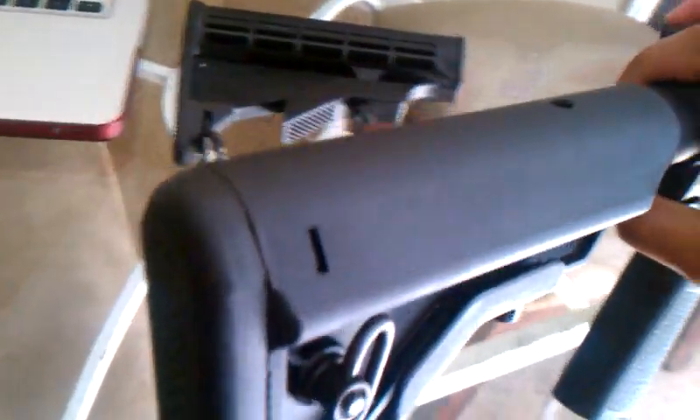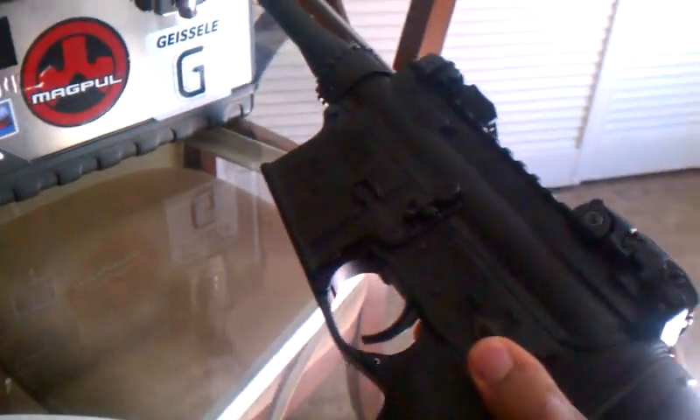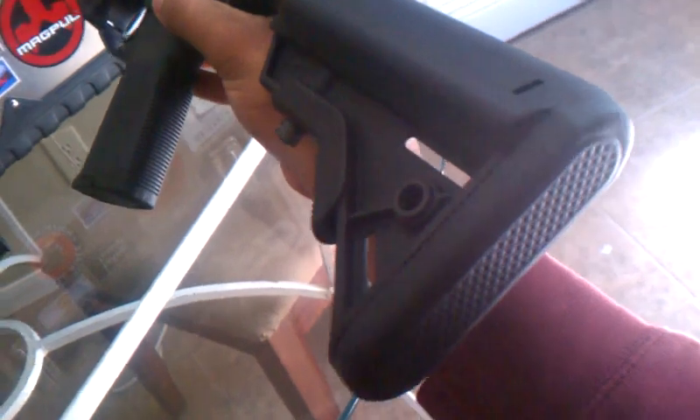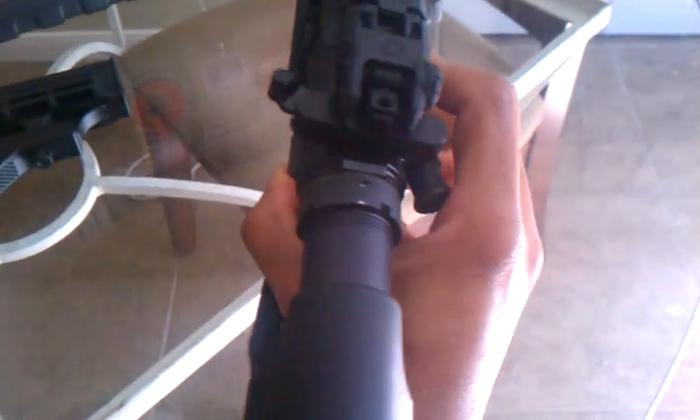I'll show you the other side of the stock here. I'll try not to break this table with this gun, which is unloaded — it's been safety checked. I'm not going to do a danger check like James Yeager or something. You can see the texturing there on the butt pad. It's very thick. It's a really nice stock.